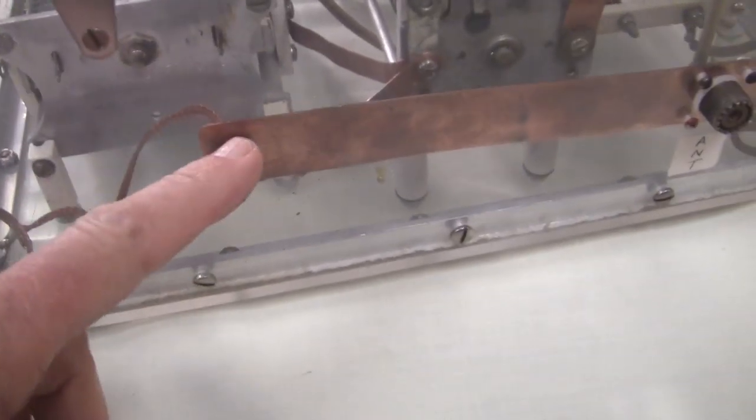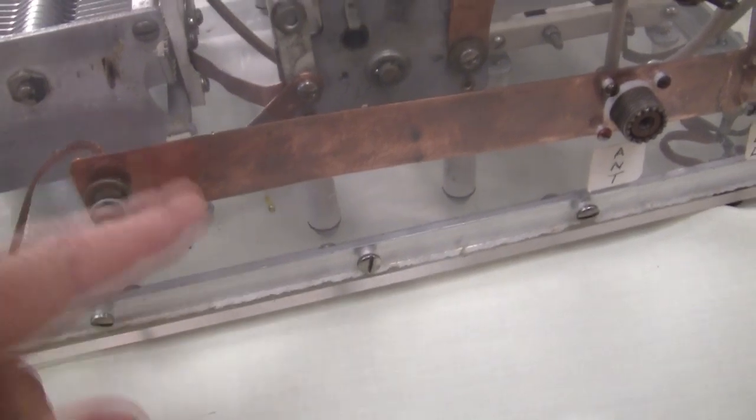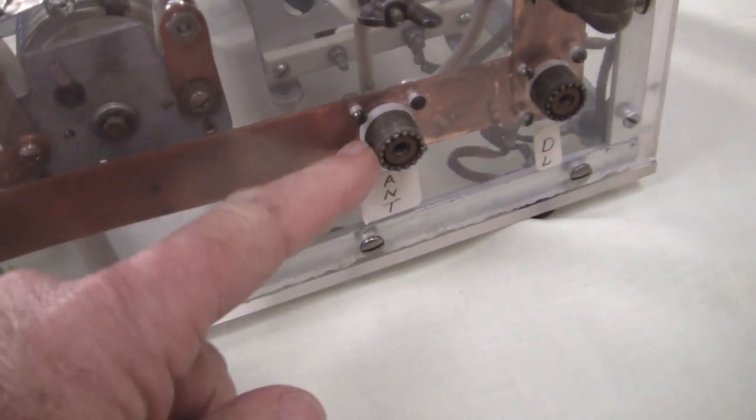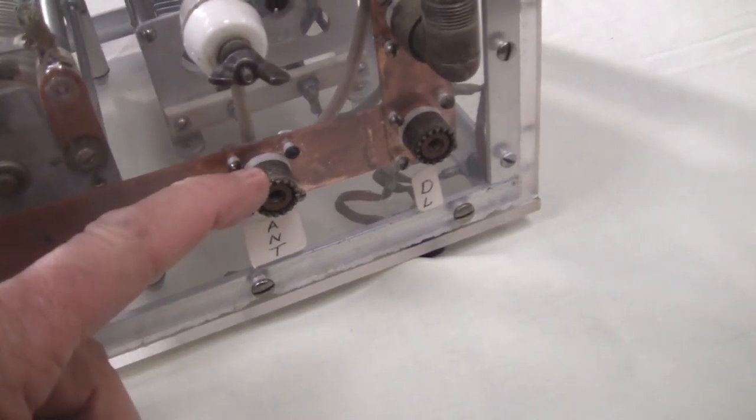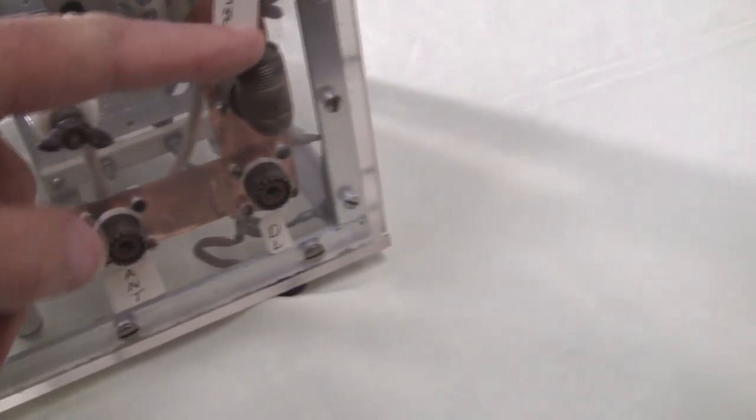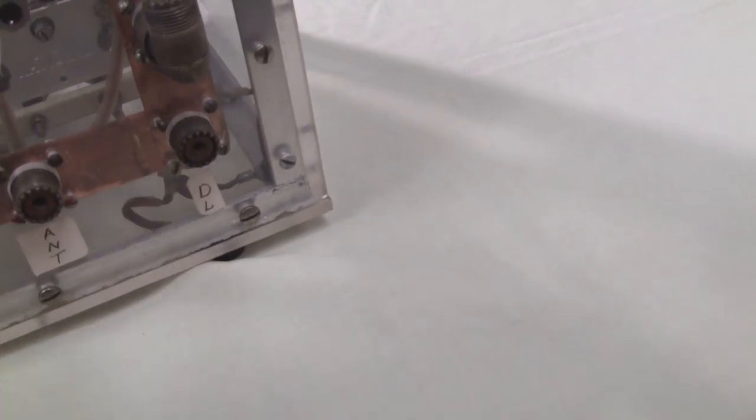Here's the ground connection. Notice inside, a very heavy copper strip tying all the grounds together. So here's the output for the coax antenna. If you want to go to a long wire, you go here. And here's his input — this goes to a dummy load.